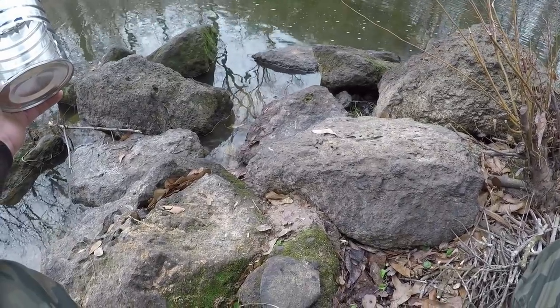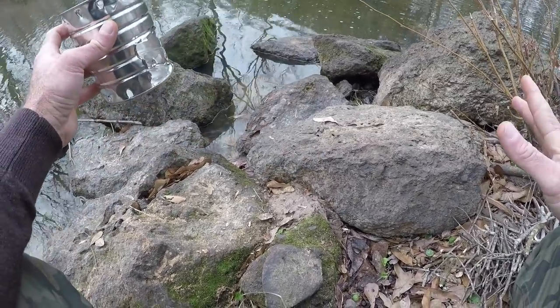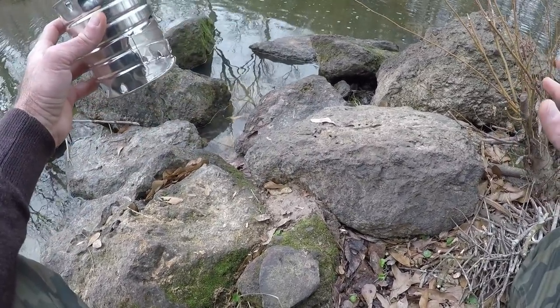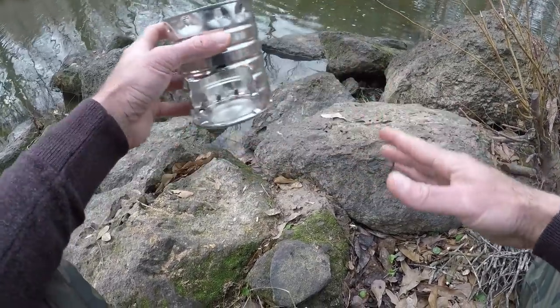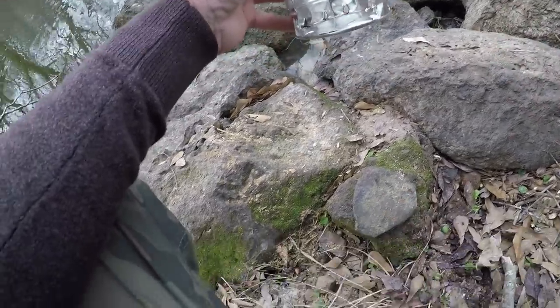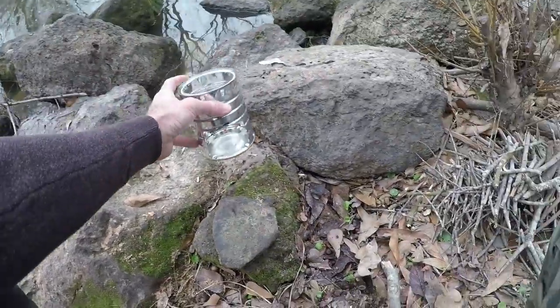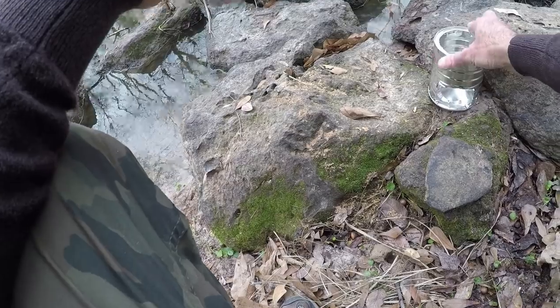First things first, I had to find a decent place to put this because we need level ground and this thing is going to get hot. So we don't want to put this anywhere where stuff's going to catch on fire. When you do stuff like this you always need to clear dry stuff out of the way — dead leaves, that sort of thing.